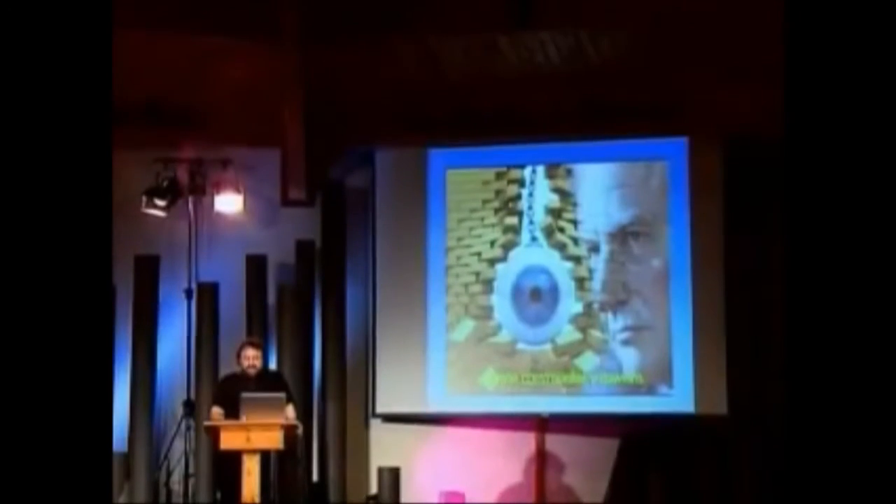These new discoveries really blow Dawkins away — he's really got no excuse anymore. There's an article on the site about how the latest eye discoveries demolish one of Dawkins' favorite arguments.